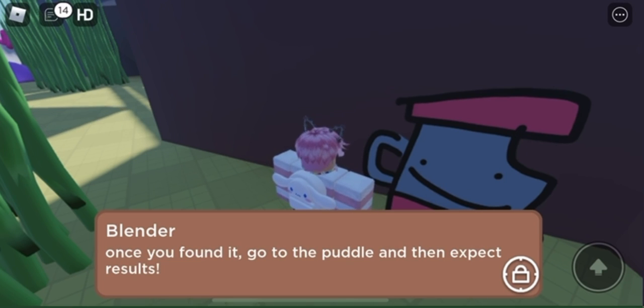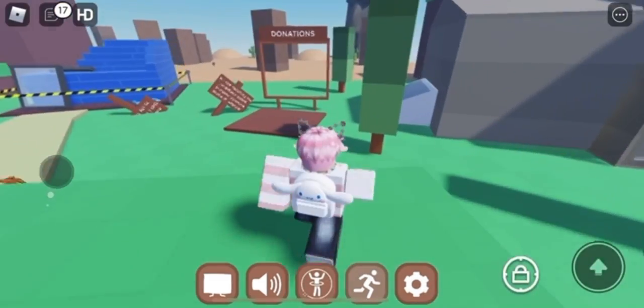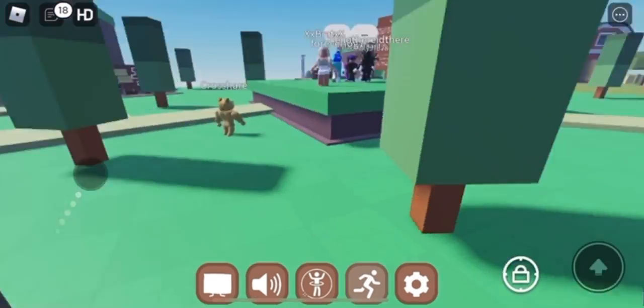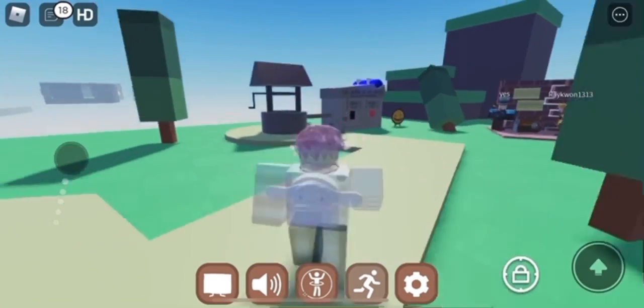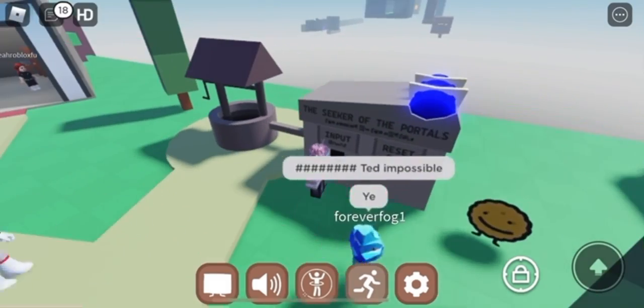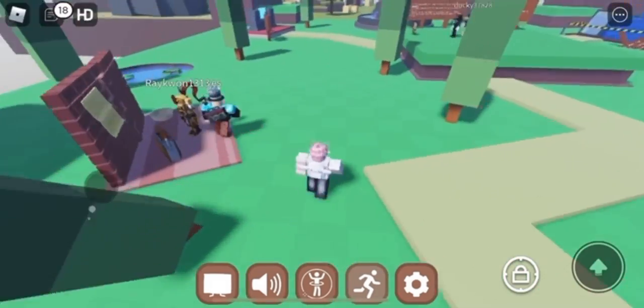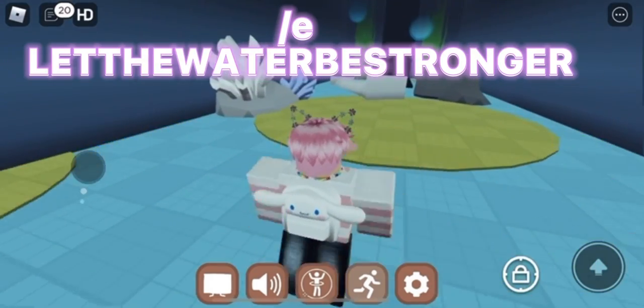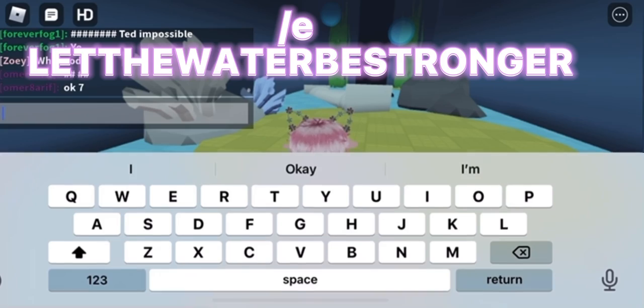You want to talk to Blender, and then they'll help you get the mirror — they'll tell you that you need it to get the element droplet. It's inside the little freezer where the OG cornbread is. Click it, and then go over to the pond.